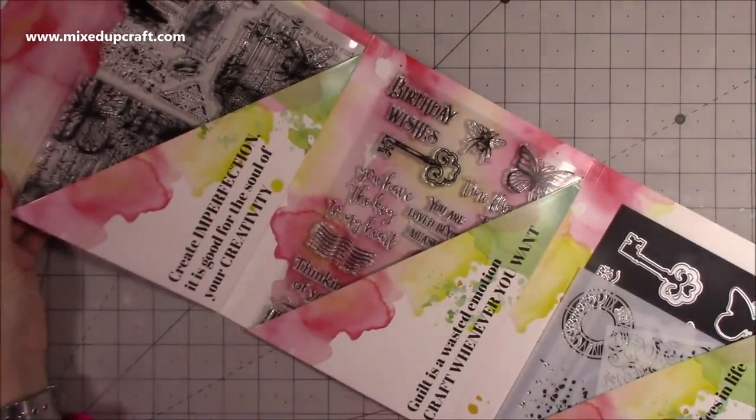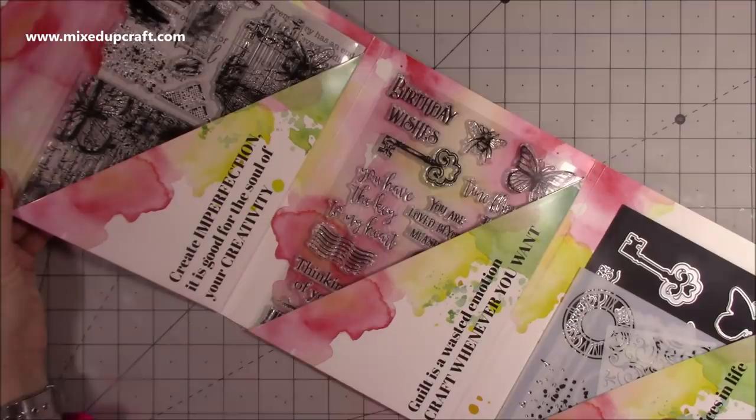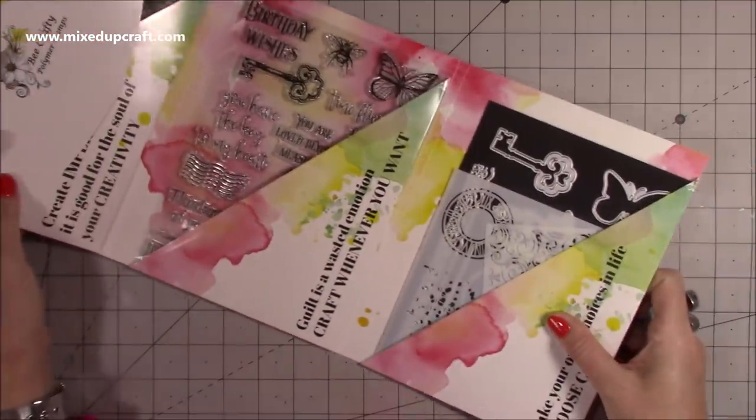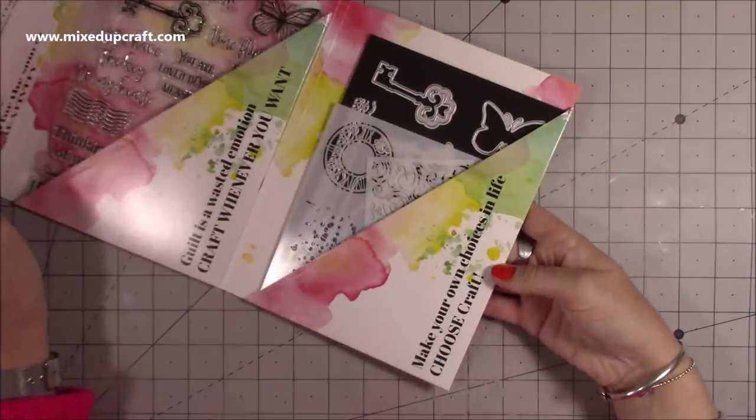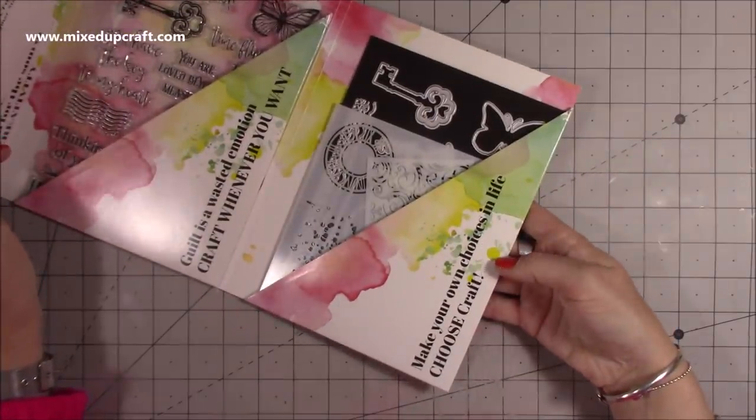The wallet also has some lovely messages: 'Create imperfection — it is good for the soul of your creativity,' 'Guilt is a wasted emotion — craft whenever you want,' and 'Make your own choices in life — choose craft.'